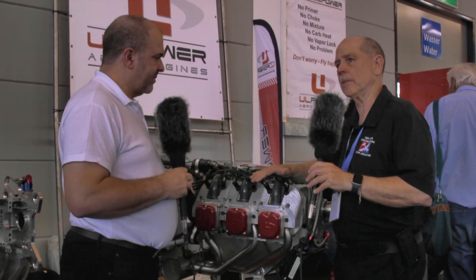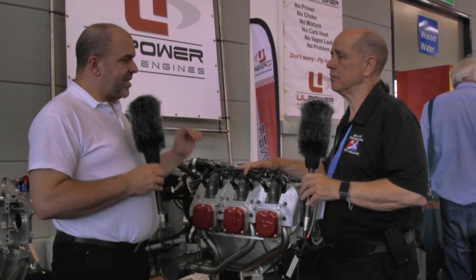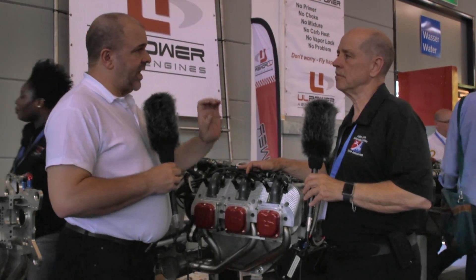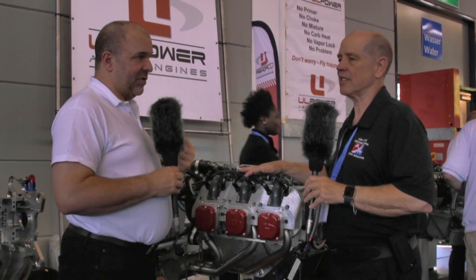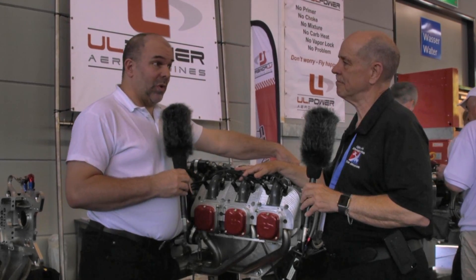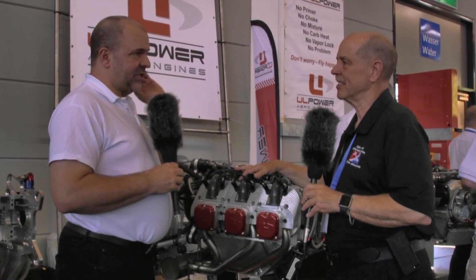Let's talk about TBO on the engine. The TBO is 1,500 hours, and it's a fixed price overhaul. When you send your engine in, depending on which cylinder count and compression type you are, you are given a fixed price. You send your engine away, and it comes back zero-timed. There are no surprise charges. It is fully overhaulable — a solid, robust engine — and you know that it's going to be cost-effective to overhaul it, and you know that price is going to be what it is.